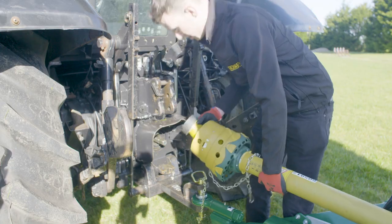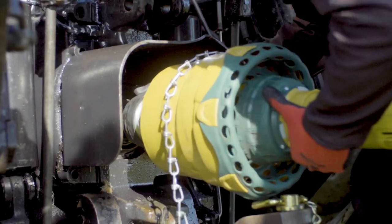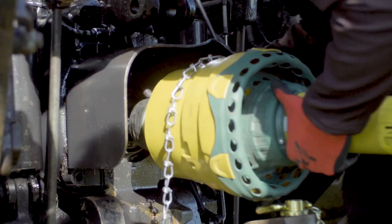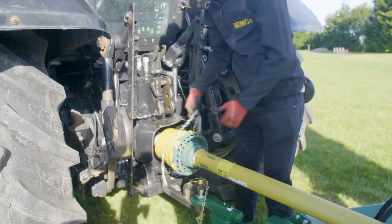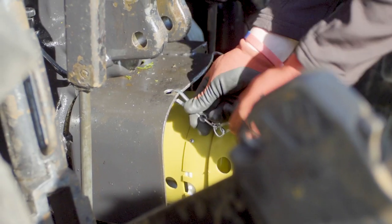Attach the PTO to the tractor and ensure a secure attachment. Ensure PTO check chains are anchored to prevent PTO guarding rotating.